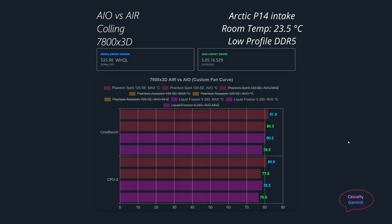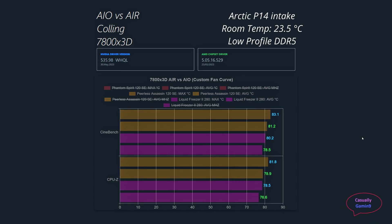When pitting the Phantom Spirit against the Arctic Liquid Freezer, we can see it loses but not by much. We have averages of 78.5°C in Cinebench and 80.3°C for the Phantom Spirit — less than two degrees difference. In CPU-Z we have 76.6°C for the Arctic Liquid Freezer and 78.9°C for the Phantom Spirit. Comparing the Liquid Freezer with the Peerless Assassin, the average temperature difference is more than two degrees. These temperatures are quite good given the thermal throttle temperature for the 7800X3D is 89 degrees.